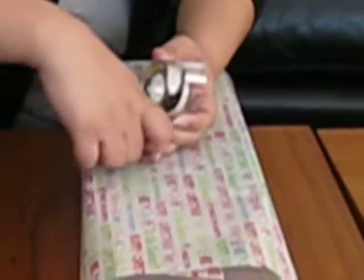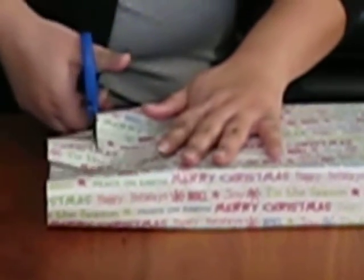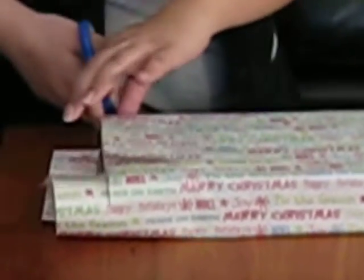Do the same again over here. There's a lot of excess on each side, so just grab a pair of scissors and cut them to size. It doesn't have to be too clean because it's going to be on the inside.